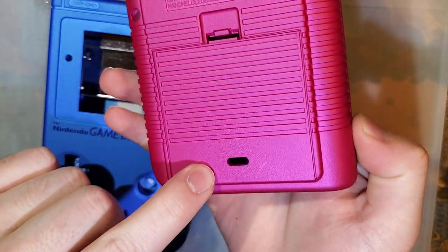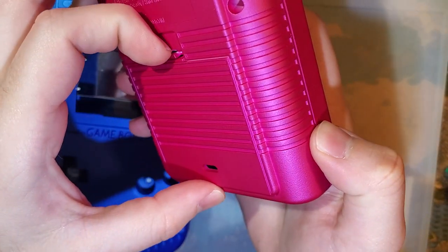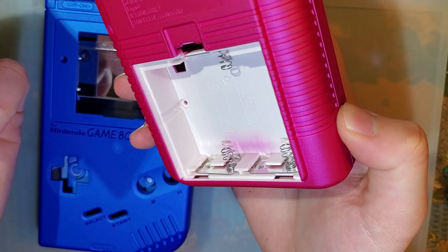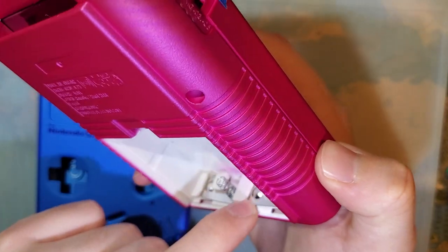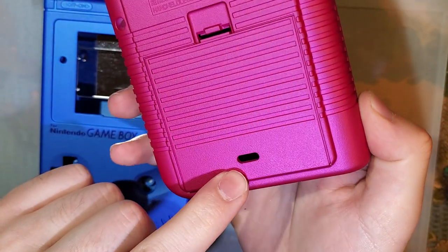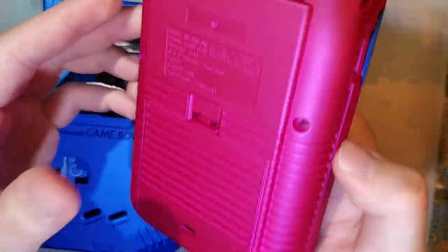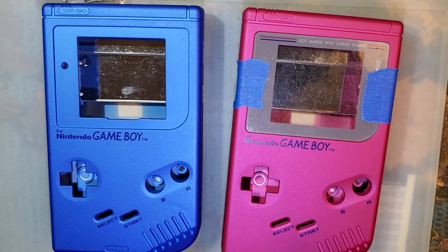I did buy this one as the 'clean power' — the battery mod ready version — so it has a hole for a USB-C port. I'm not gonna be using that battery mod; I think it's a waste of money, but that is for another video. They didn't have pink in non-USB-C, and I wanted pink. So there we have it. I think that's all I can say for now, so I'll be back.